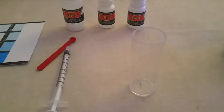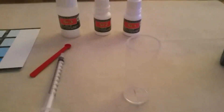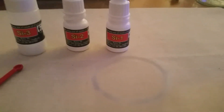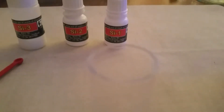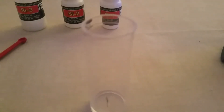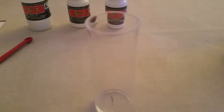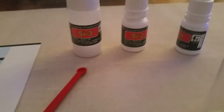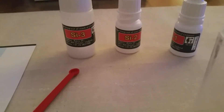First, I'll add 1ml of tank water. As you can see, there is one ml of salt water. I'll add four drops of SI1, shake it for 10 seconds, and wait five minutes.